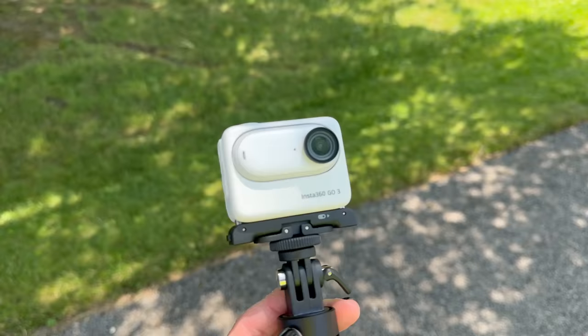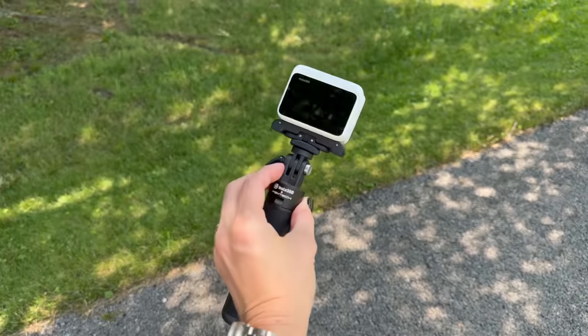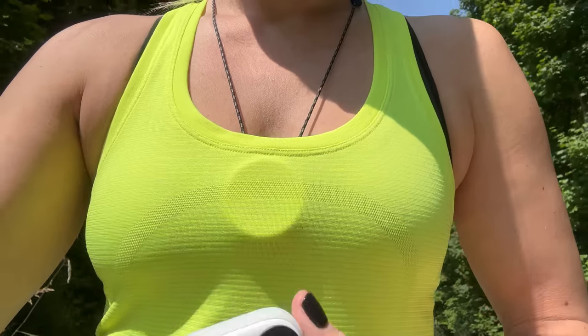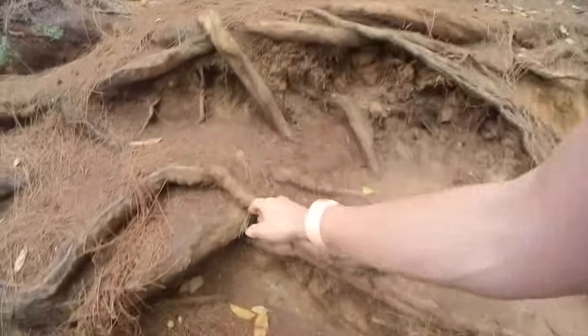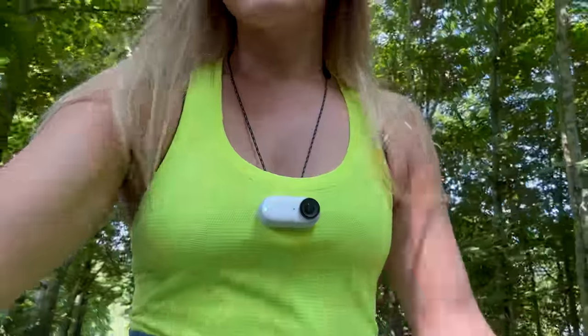I'm out for my first test with the Insta360 GO 3. I'm going to take some photos and videos and see how it works on my walk slash run. I've got my hat mount and also the necklace mount — I'm excited to try that out. This is something I used so much on hikes on my previous version when I'd be climbing rocks and doing things that I had to be hands-free. It's the necklace chest mount.